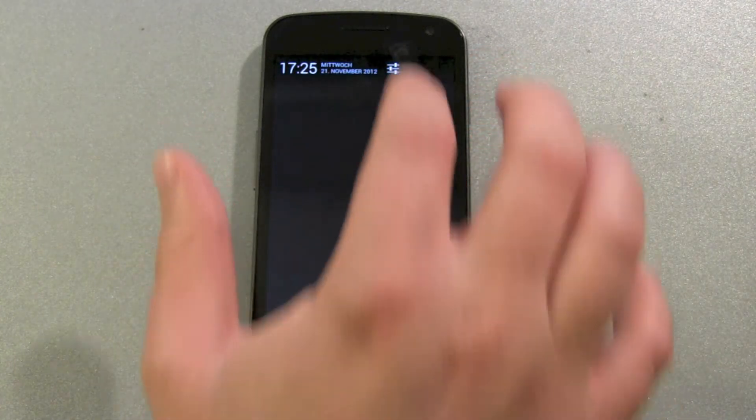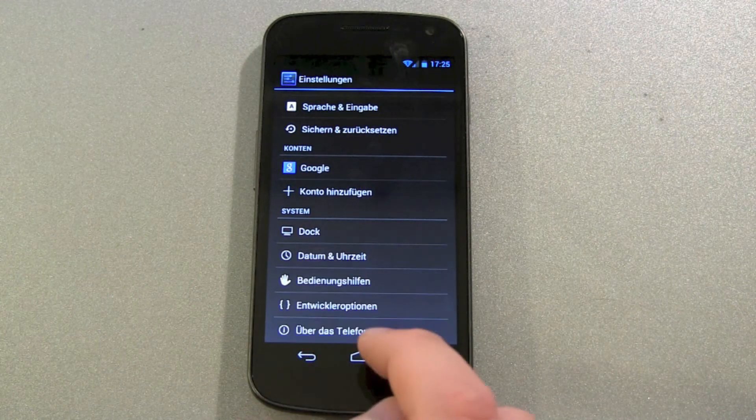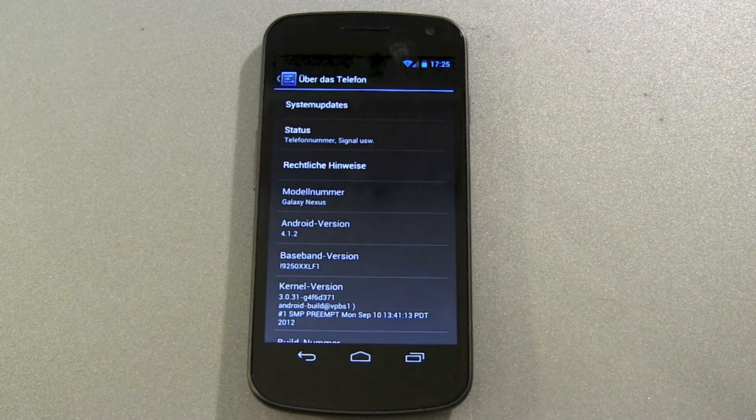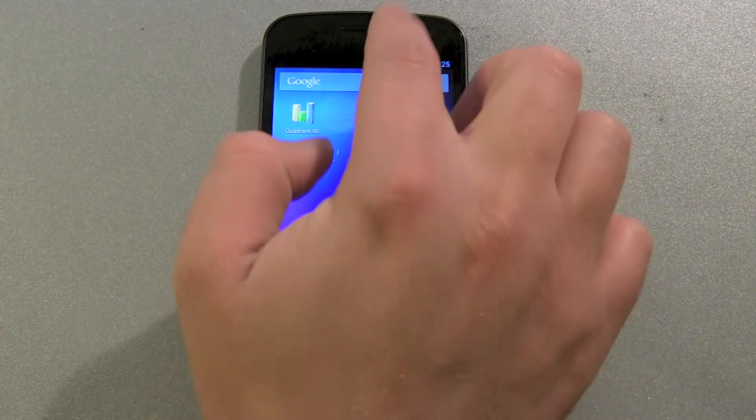First, get into Settings and scroll down to About Phone, then search for the system update. If this won't work, then you have to force it — and here's the trick.